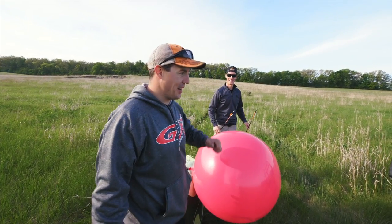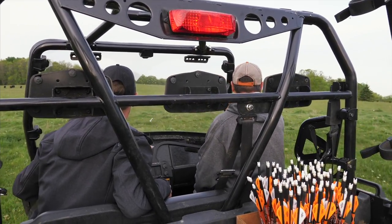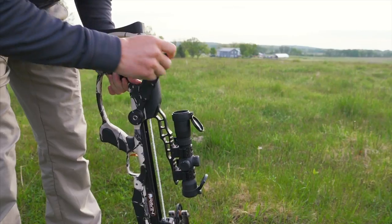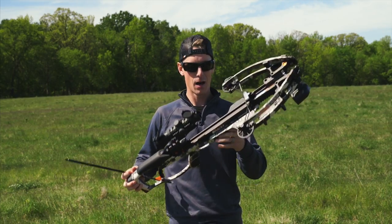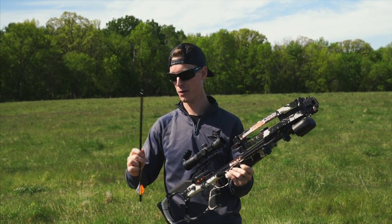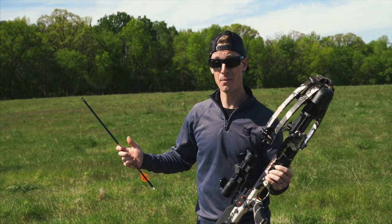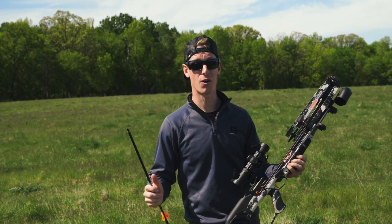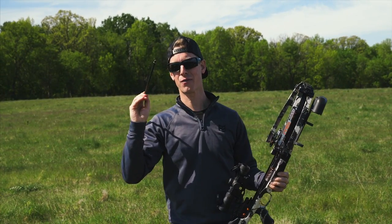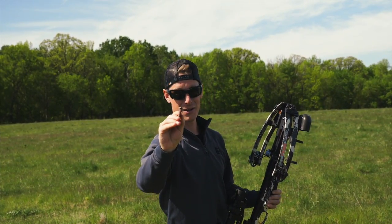Wait till I get out of here. I'll be shooting the Raven crossbow R15 — shoots about 425 feet per second. I'll be shooting a carbon bolt with a hundred grain field tip. We're setting up about 680 yards from the balloon. Comment below: how long do you think it will take for this bolt to travel from the crossbow until it hits the balloon? Answer at the end of this video.